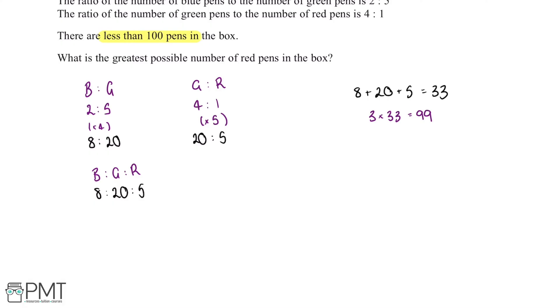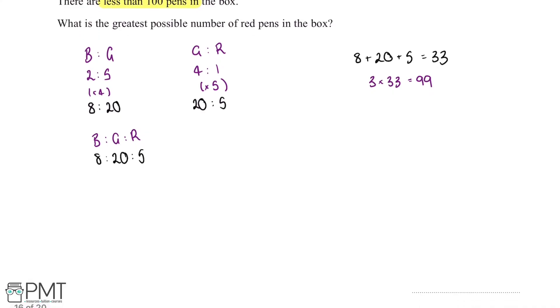This tells us that 3 lots of this ratio will fit in the box, so we multiply the ratio by 3. 8 multiplied by 3 is 24, 20 multiplied by 3 is 60, and 5 multiplied by 3 is 15. The value we want is the red pens, which is 15, so there are 15 red pens in the box.